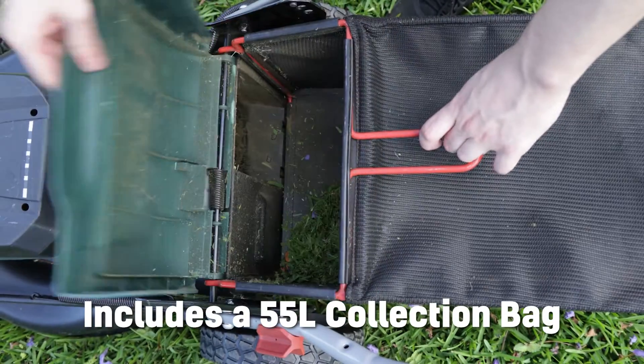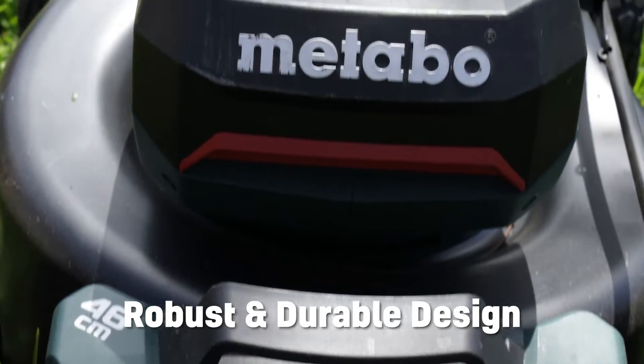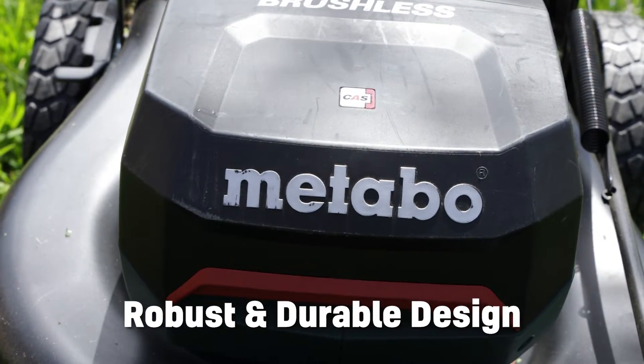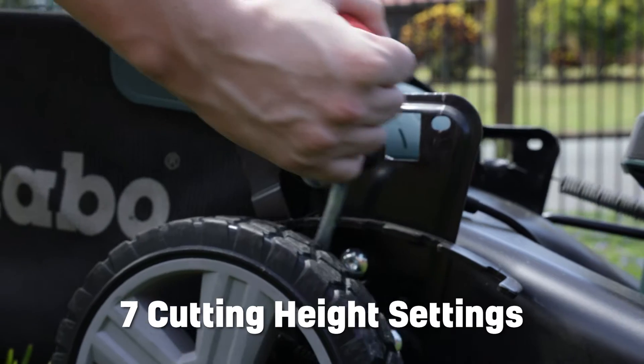It includes a 55 litre collection bag that is super easy to attach and remove. You get a robust and durable design thanks to the metal cover and high quality mower blades, and get maximum adjustability with seven cutting height settings.